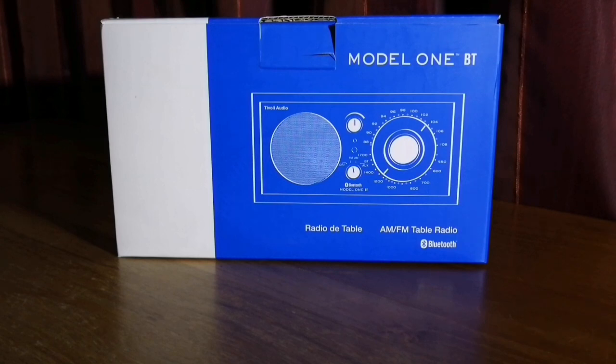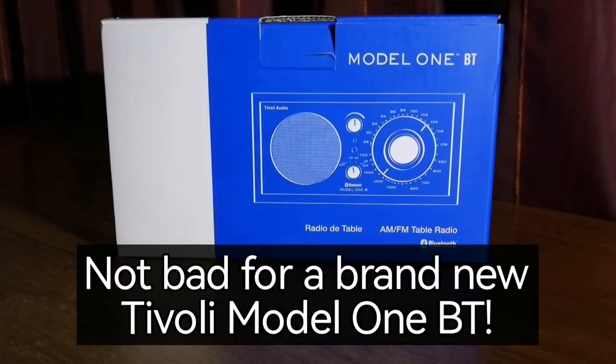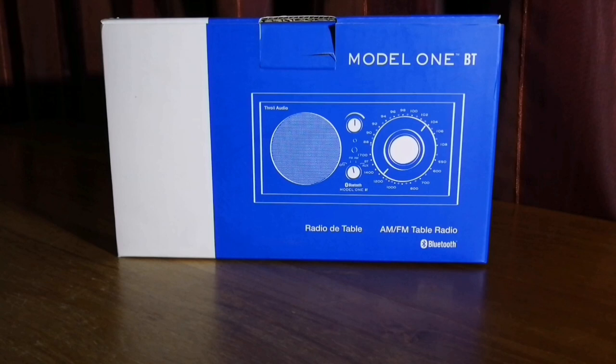I've had my eye on this radio ever since I first saw it online in 2016, seven years ago. It's just never been available in South Africa and having to import it from the US would have cost quite a bit of money. It's on sale in the US at about $200 on most websites, also on Tivoli's own website. But the last couple of months I noticed it suddenly became available in South Africa at a very special price, ranging between about 2000 and 2500 rand — roughly $100 to $112, so half the US price.